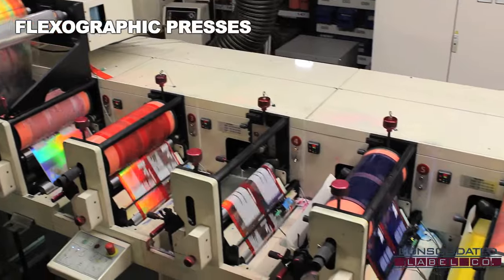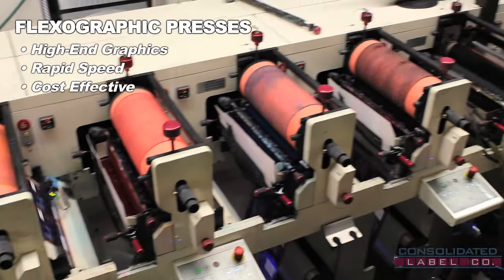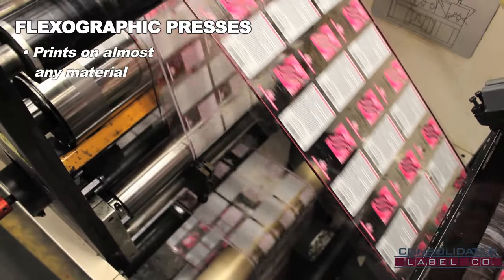Flexographic presses are giant printing machines superb at delivering high-end graphics printed at rapid speed and low cost. Capable of completing large orders very quickly, flexographic presses can print on almost any material including paper, film, and metal foils.